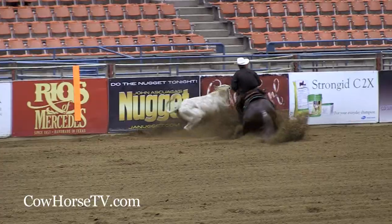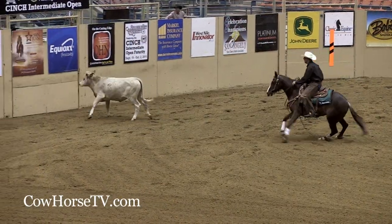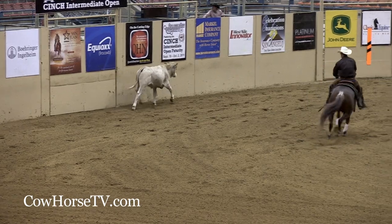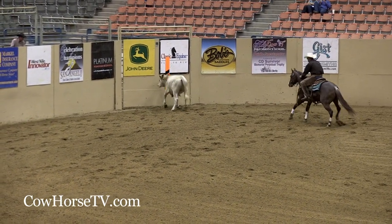Hi, I'm Jim Spence. I'm from Yamhill, Oregon. The most commonly asked question I get is, how do I know when I've boxed my cow long enough? It's really not a length of time — it's what your cow is doing and how it is reacting to your horse that tells you if your cow is ready.